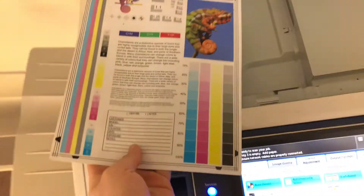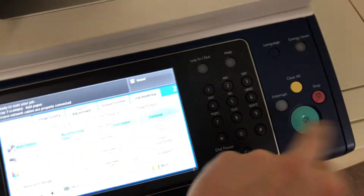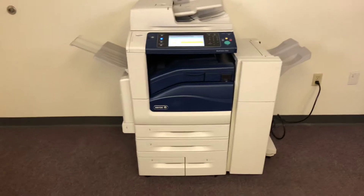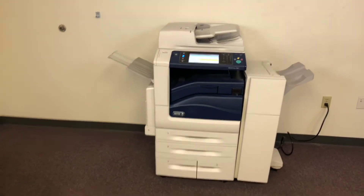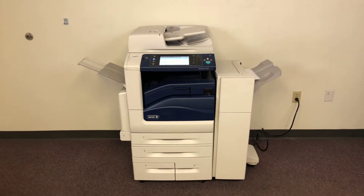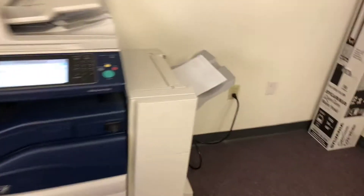Now we'll go ahead and run a few test copies to show the color quality. We'll take our test chart here and just run two color copies. This machine does paper sizes up to 12 by 18 out of the bypass — that's tray number five. And here we have our test copies.